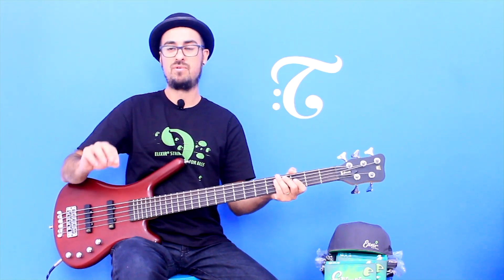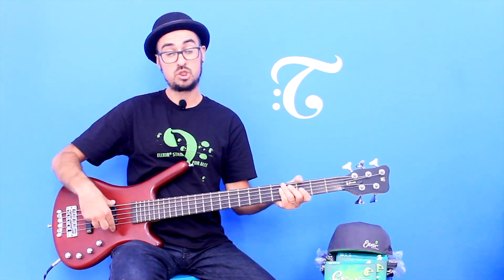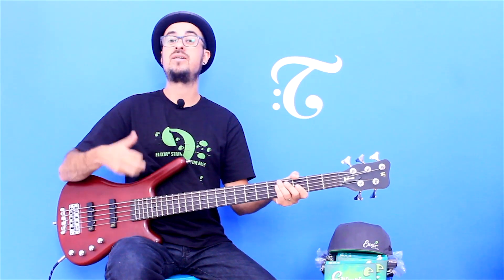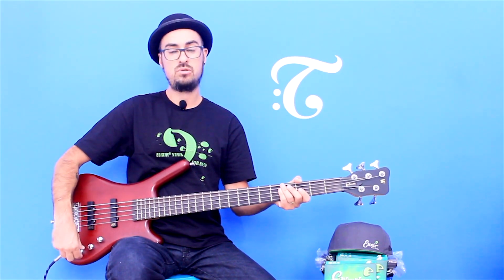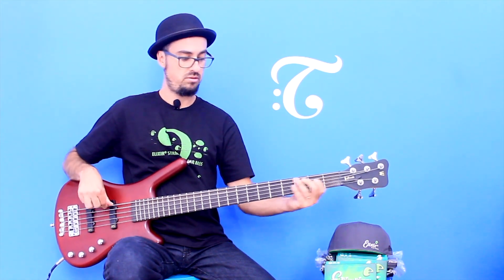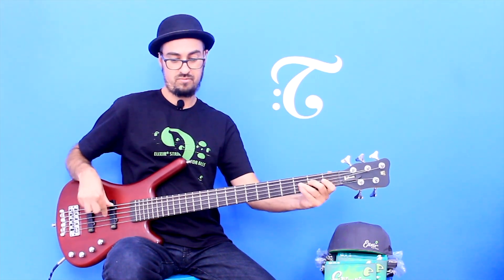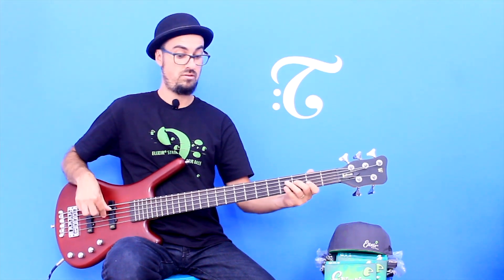Agora, na levada de rock, eu vou fazer um recurso interessante: usar só o captador do braço, dando aquela onda do Precision, aquela onda mais rock, mais anos 70. Coloquei o captador do braço, vou deixar a princípio flat, e vou colocar um pouquinho de grave. Ouça como fica.